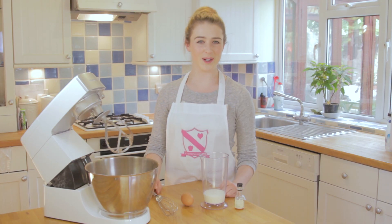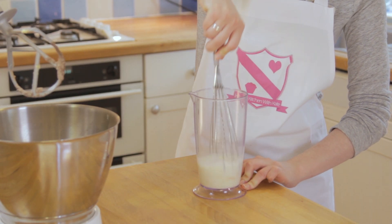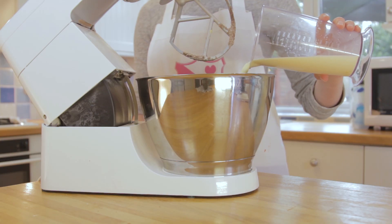So in a jug or a bowl, mix together the egg, vanilla extract and milk, give it a good whisk and pour half into the mixture and beat until combined.